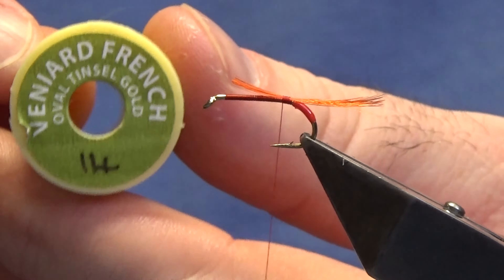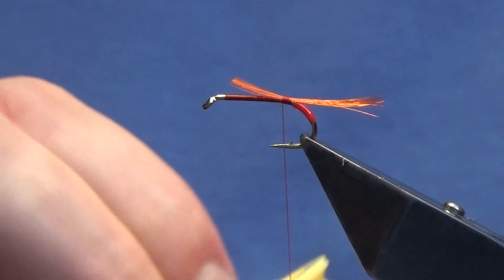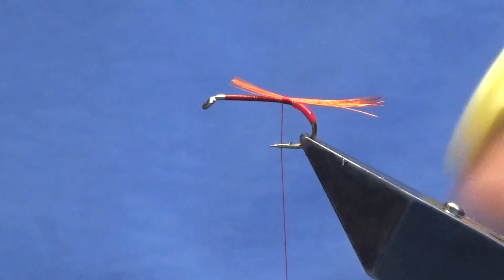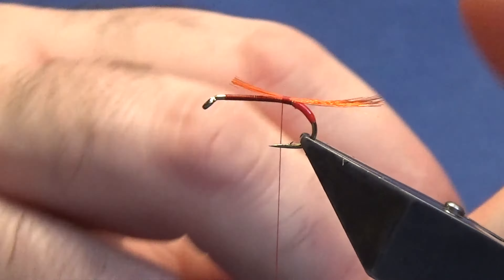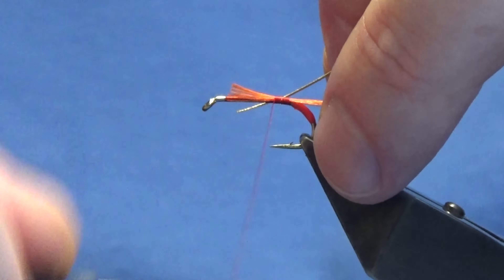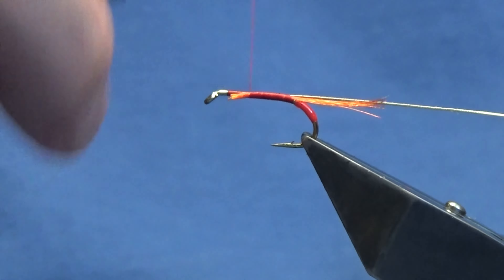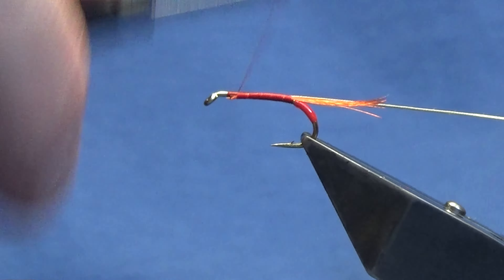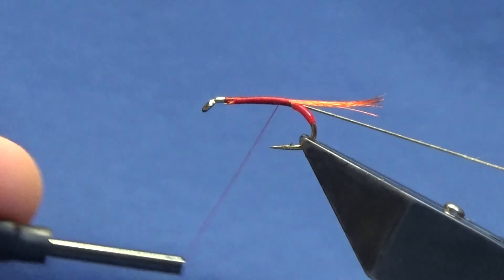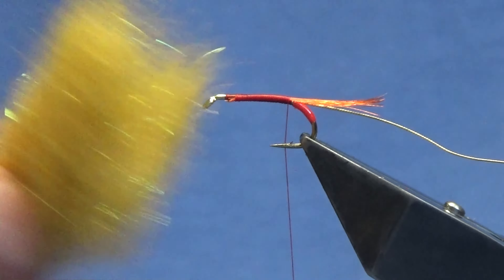The rib is going to be a Veniards oval gold tinsel, size 14. You could also use wire or silver — anything flat will still work. Just going to take this opportunity now to run the thread up, hang in the rib and the cut ends of the crest feather. You don't need to be super smooth here going into your body because it's going to be dubbed, so just working the thread back down, tied up against the tail.